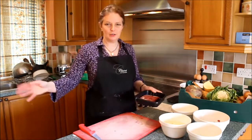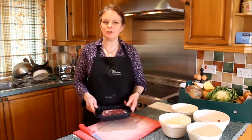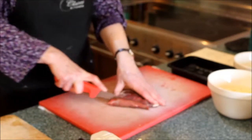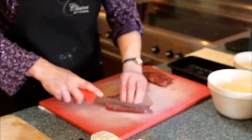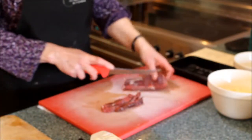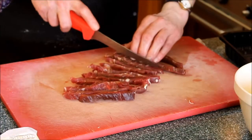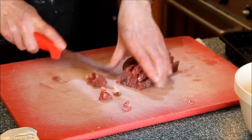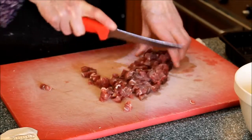Now I've put the pastry in the fridge to chill while we cut up the meat and the vegetables. To start with the meat, we're going to use 300 grams of skirt, which is a piece of beef. The way you cut it is across the grain — we're going to cut it up into small cubes. Trim any little bits of fat off that you don't want. The reason they use skirt is it's a very lean piece of meat; it doesn't have any gristle or anything in it. Some people use mince, but that's not really the right way to make them.